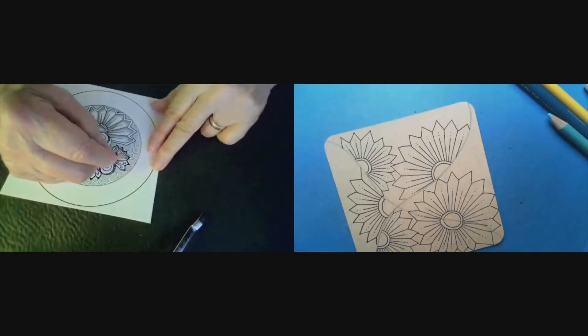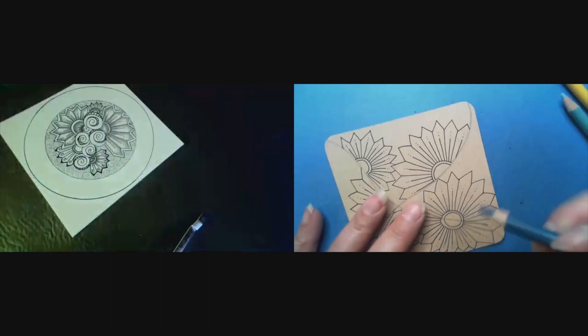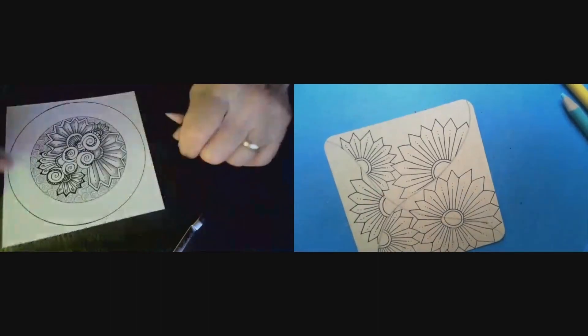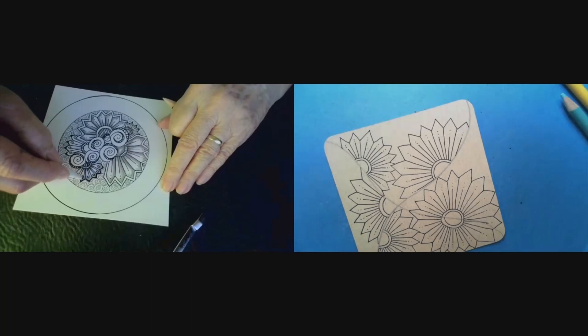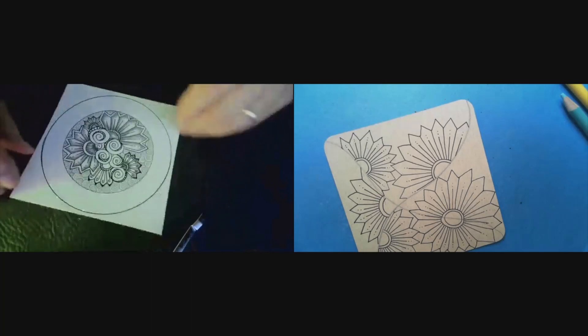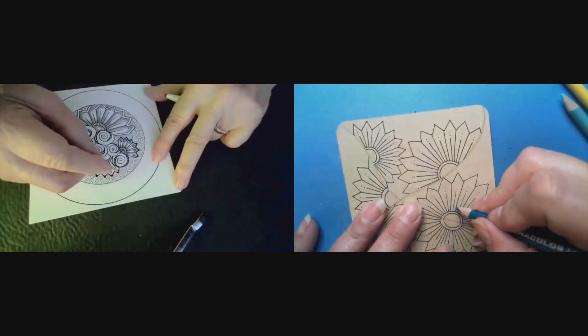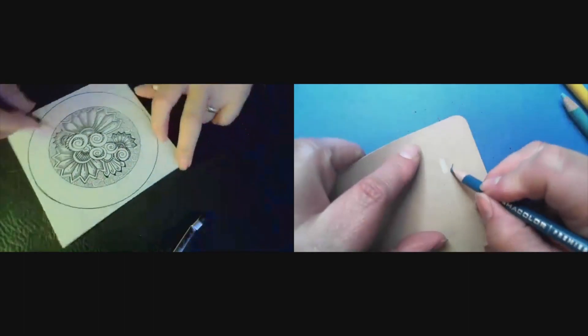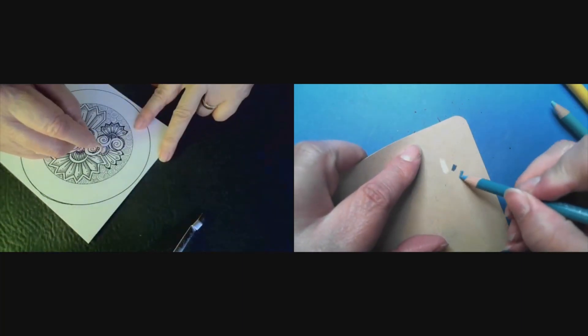Right in the center — now, do I want to do that? Then that makes it awful dark, and then I'd have to go back over the dark with a white pen. I could have just started with that — that would have made sense. So maybe not that dark.